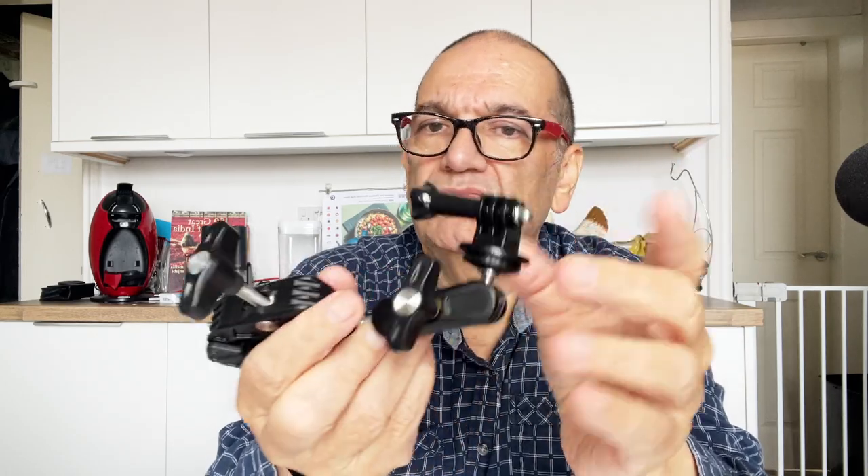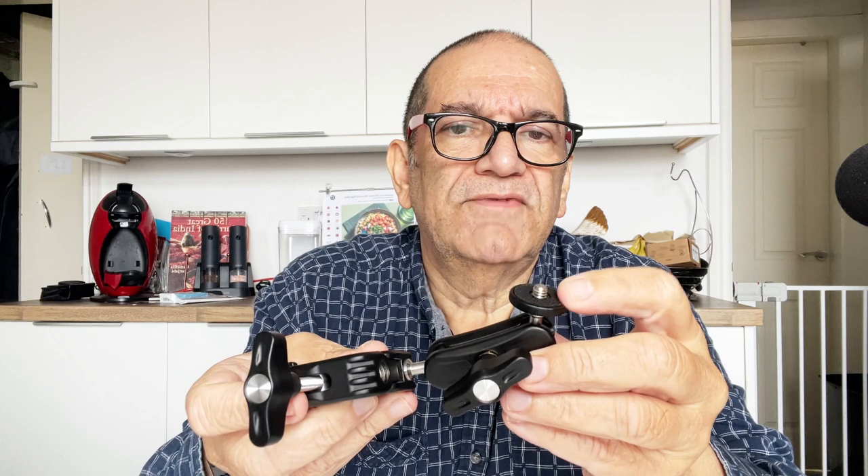It does come with this action camera adapter, which is cool. But if you take that off, you have the normal tripod thread there. So you could attach anything with a three-eighths or quarter-inch mount. That would fit those small LED lights, maybe a microphone like the one I've got here.